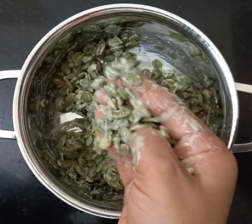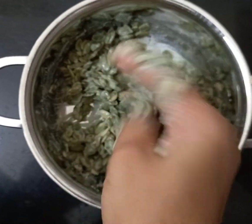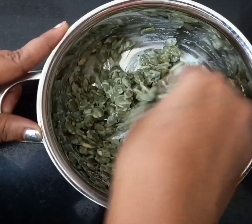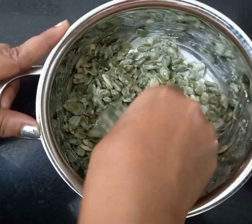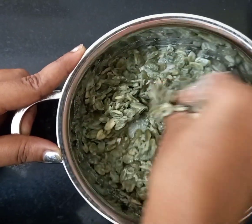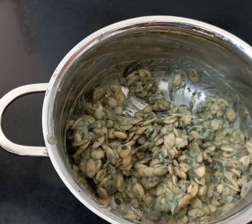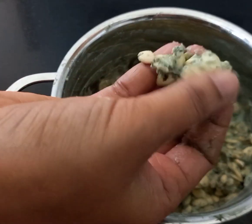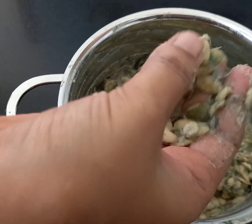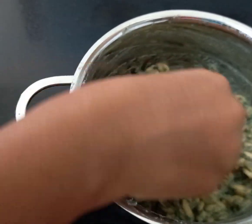The rice flour acts like a scrubber to remove the green color coating. When you rub like this, you get the white seed underneath. You have to do this with all the seeds — try to remove the maximum coating, though it is okay if one or two don't peel completely. Keep rubbing with both hands until the green skin comes off.